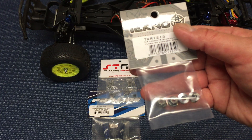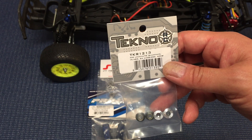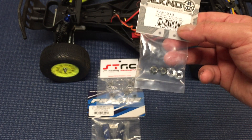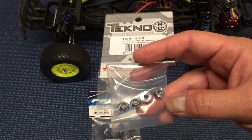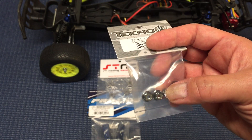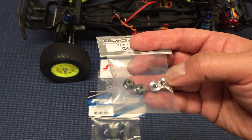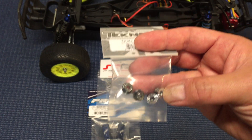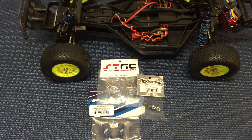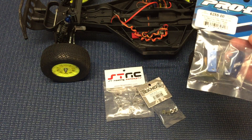Along with aluminum wheel hexes, I like running serrated lock nuts. Techno makes a set, TKR1213. These are flanged lock nuts with really aggressive serrations on the wheel hexes. They basically anodize the wheel hexes and then machine them again so you get extra grip and extra bite into your wheel so the wheels don't fall off. Running a little more power, you definitely want to make sure the wheels don't fall off and don't round out the hexes, and those two together basically help with that.